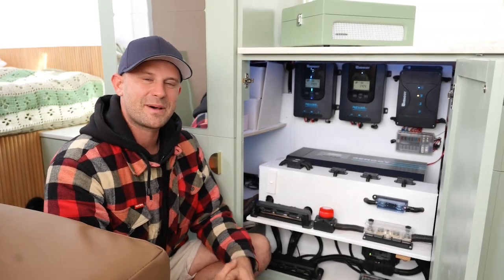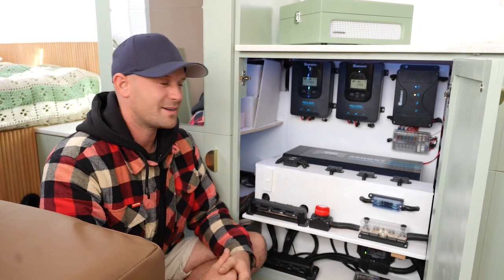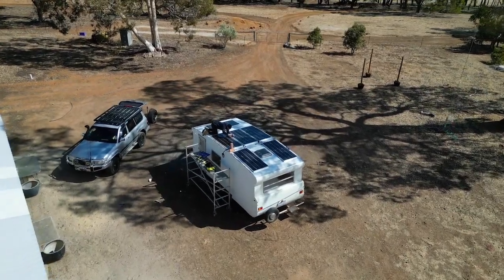Hey guys, I'm Jack. For the last seven months we've been rebuilding our vintage caravan, and we have chosen to go with a fully off-grid Renegy setup. Today we're going to be talking about our solar setup.